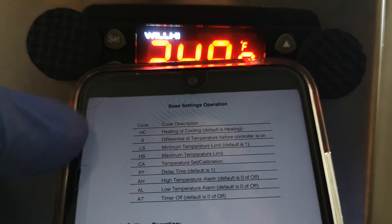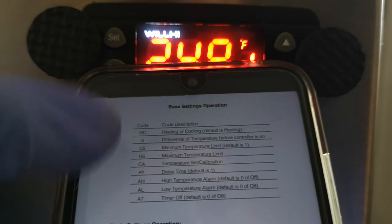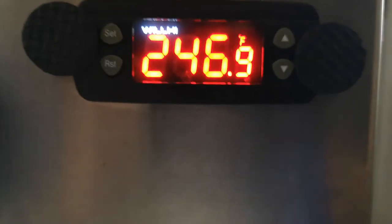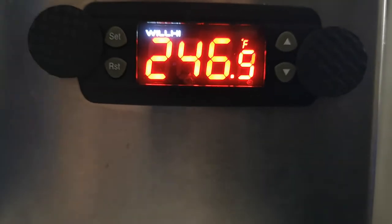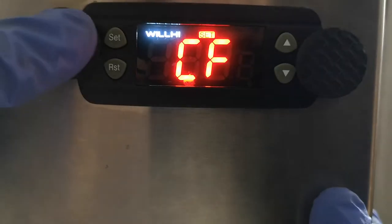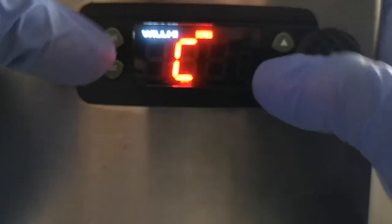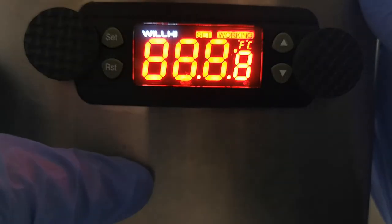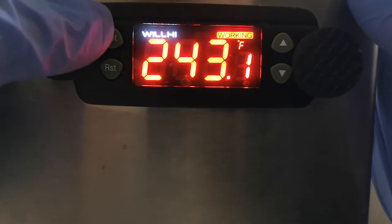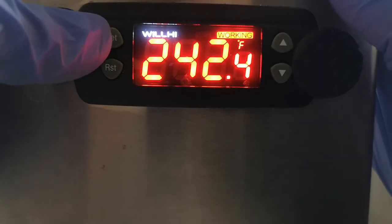I'm making the video because there's a few things the manual doesn't say, like the fact that it resets everything and you have to set up this section again once changing anything in it. So, to change Fahrenheit to Celsius: hold down the set button and the up button for three seconds — that'll bring up your CF menu. You can select it in there, press select to change between them, and then press set again to exit the menu.